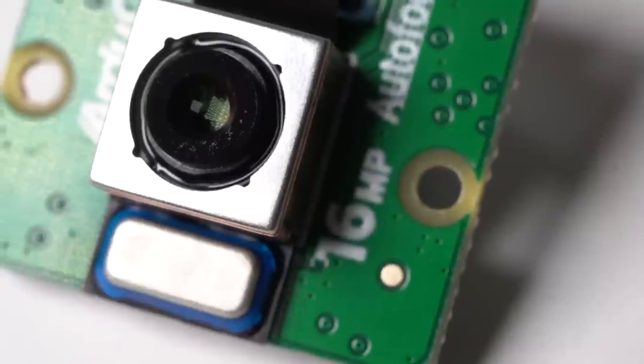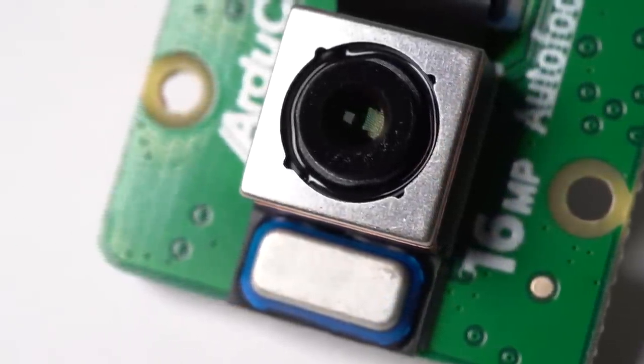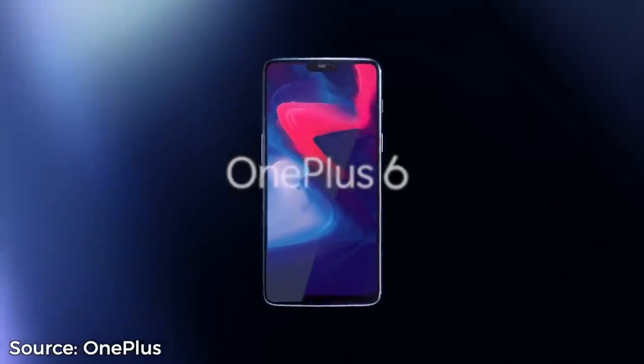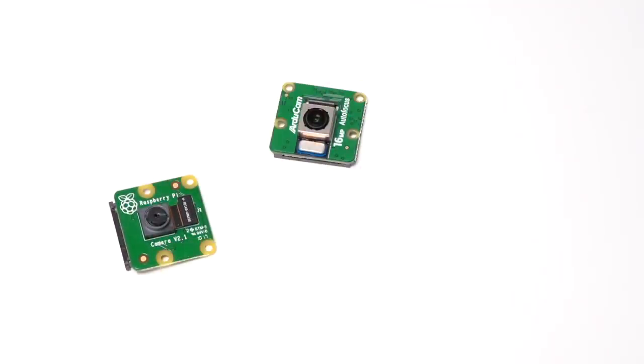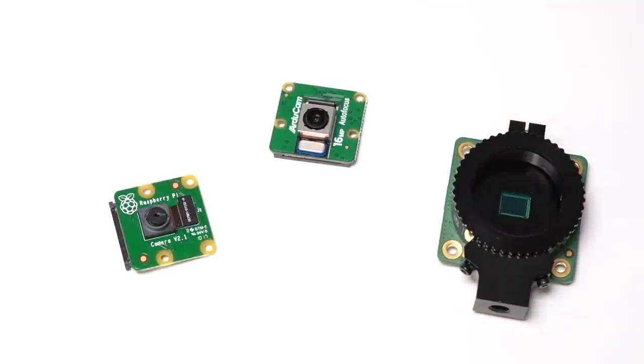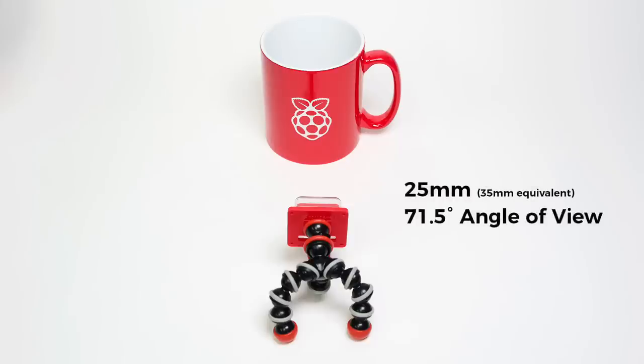Hardware-wise, this little camera packs in a 16-megapixel Sony IMX519 image sensor — the same one used on the OnePlus 6 smartphone. Quality-wise, it's a good step up from the Pi Camera V2 at the same price and size, and a little worse than the HQ camera module, although that camera costs twice as much and requires an additional C-mount lens. The fixed 4.28mm lens is like a 25mm wide angle on a full-frame camera, pretty close to the Pi Camera V2's viewing angle.